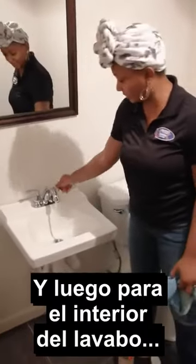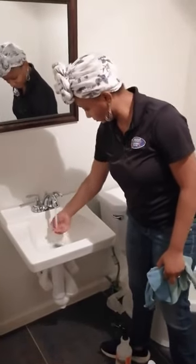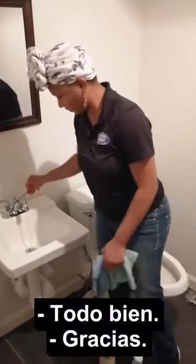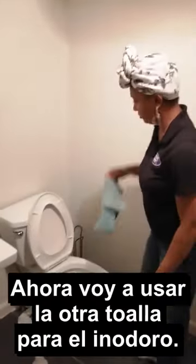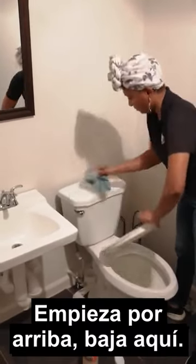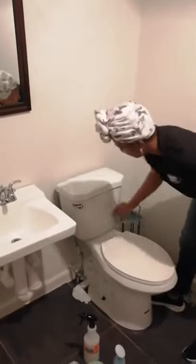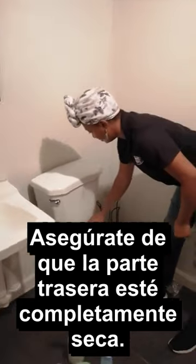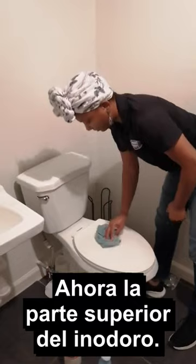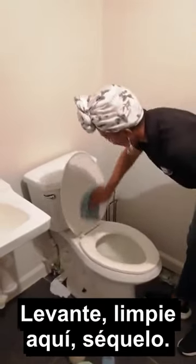For the inside of the sink, rinse it out. I'm going to use the other towel for the toilet. Start with the top, come down, and make sure the back side is completely dry. Hit the top of the toilet, lift up, clean here, and dry it.